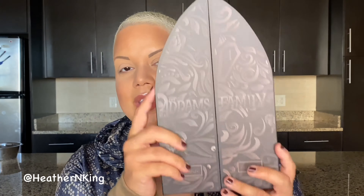Hello, everybody. It's me, Heather, and today I'm doing a look with the Hip Dot Addams Family Collection.